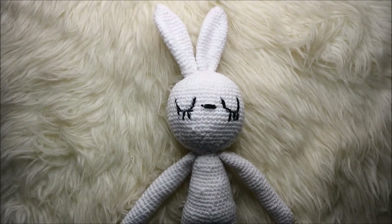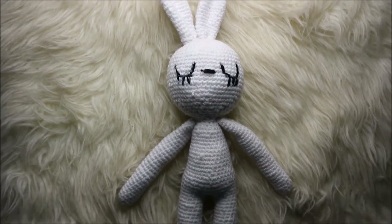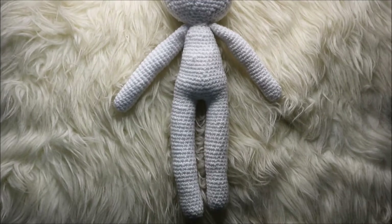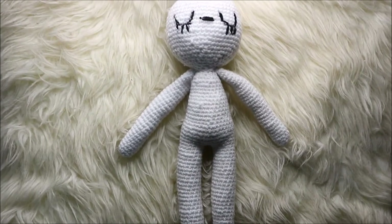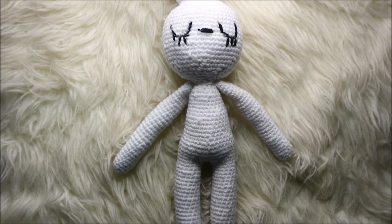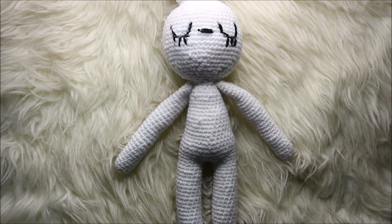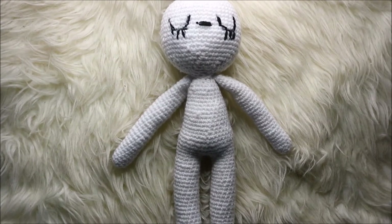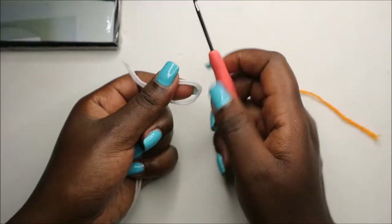Hello guys, welcome back to my channel. Today we are going to make these very cute long-legged sleepy bunny. So get your yarn ready and your crochet hook and other materials, and let's get started.